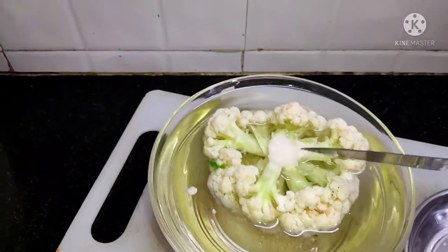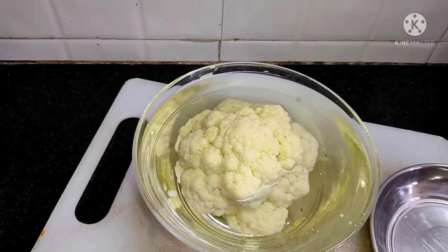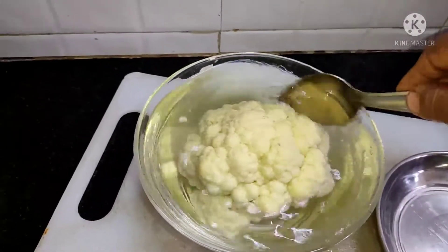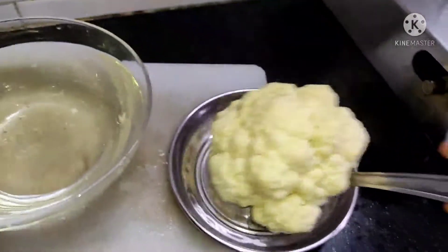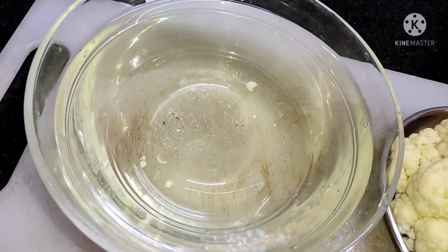We will cook for about 10-15 minutes. We put in the garlic — a full amount of garlic. We will take a cup and cook the garlic like this. Look at the color of the garlic.